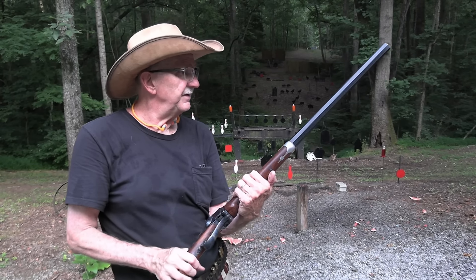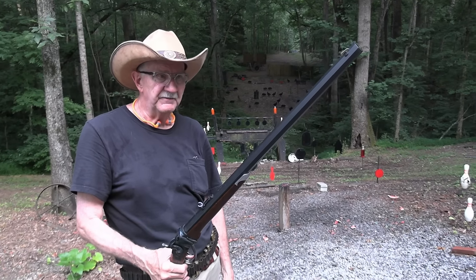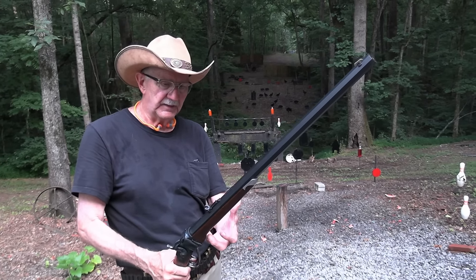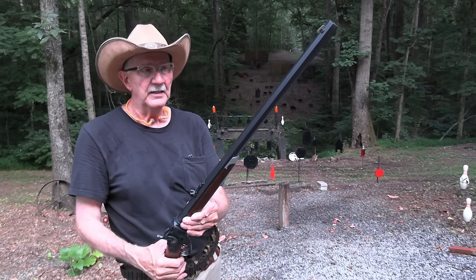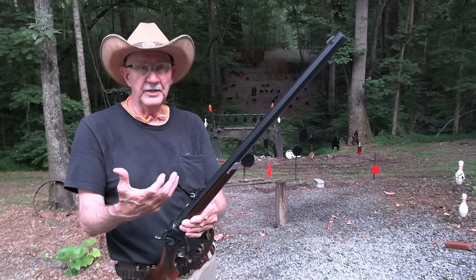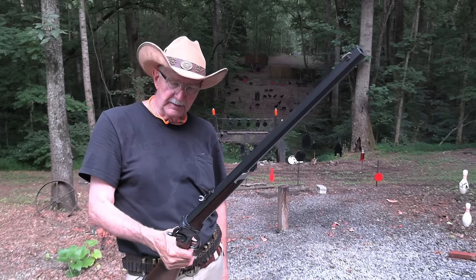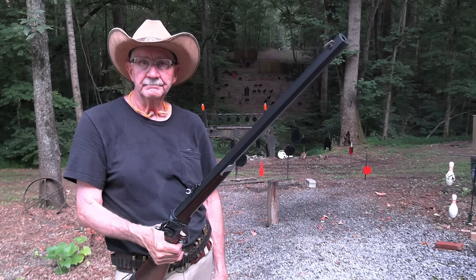This one's 45-70 and it's a lot of fun to shoot. I'm glad that 150 years ago, Christian Sharps came up with this particular version. I think he died around 1874 — he came up with the originals long before that — but I'm glad he was around to create this. Thank you, Christian Sharps. Life is good.